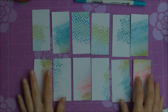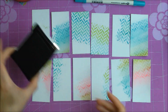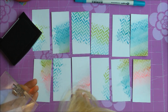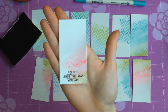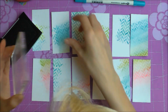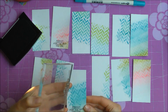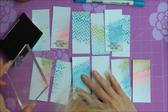I have all my tags cut apart and I'll be using a stamp from My Mind's Eye to stamp the sentiment on several of them. This one says 'Just the Way You Are.' I'm using waterproof ink from Tsukineko. I chose this particular ink because I wasn't sure if I would be doing any more watercoloring on the tags, and I wanted to make sure my ink would stay in place and not run from the water.